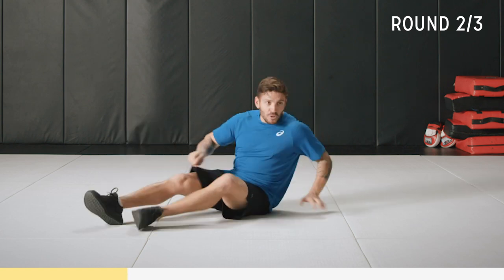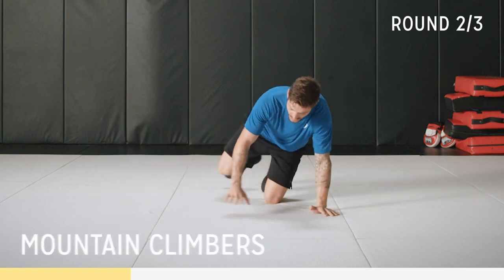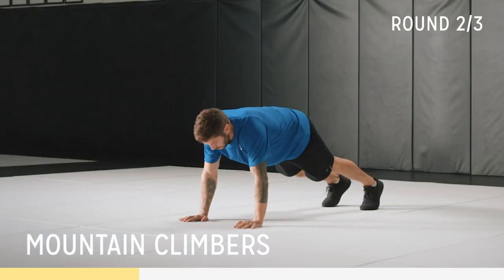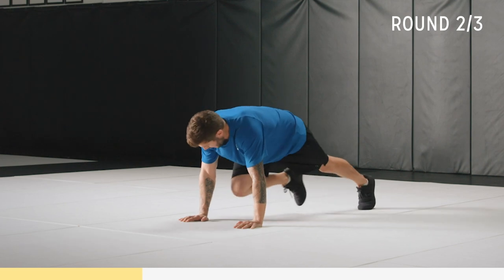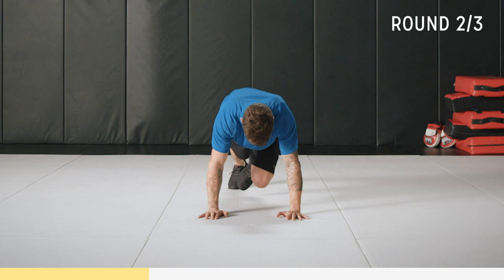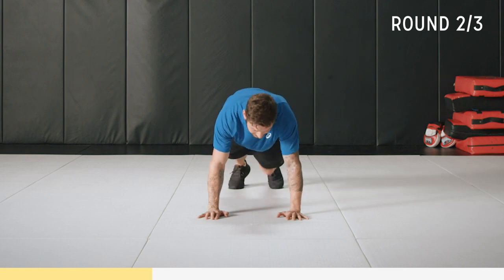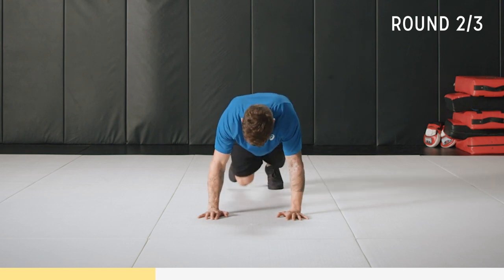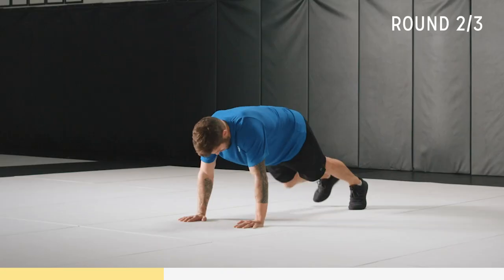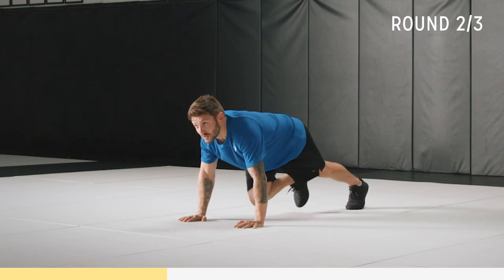Next movement is mountain climbers. Push-up position, keep that core tight, head nice and neutral. You're bringing one leg up — try and get your knee in between your elbows, but keep that back nice and straight. This is core and cardio, testing shoulder strength as well — it's a great exercise.